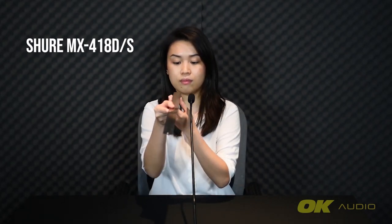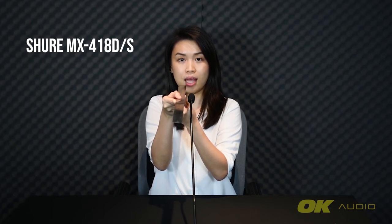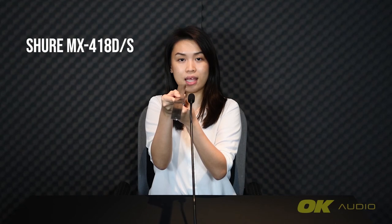Testing the Shure MX418D-S gooseneck microphone. This is the sound of my voice on the Shure gooseneck microphone — testing 1, 2, 3. Now testing at 10 cm away — testing 1, 2, 3. Now testing at 20 cm away — testing 1, 2, 3.